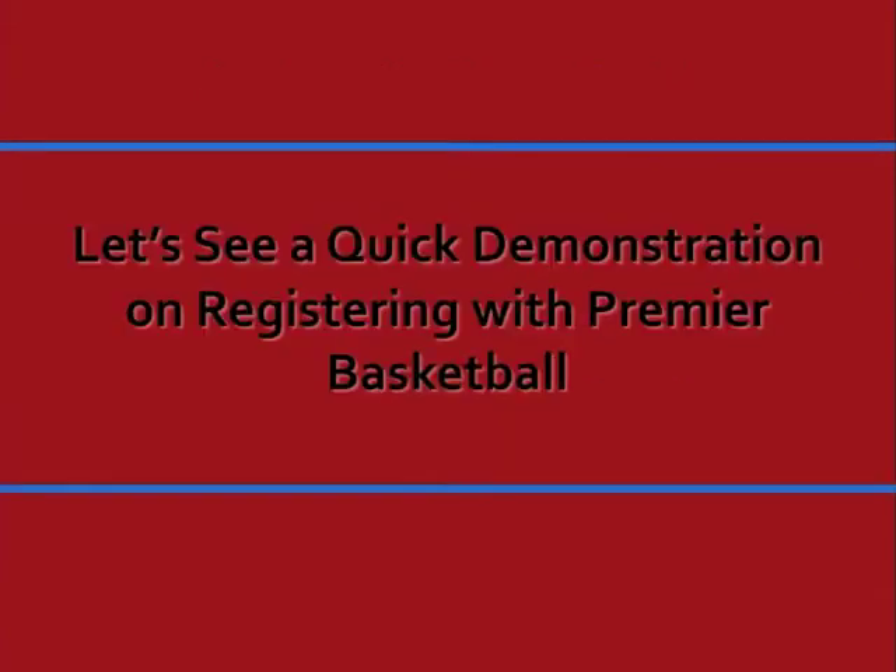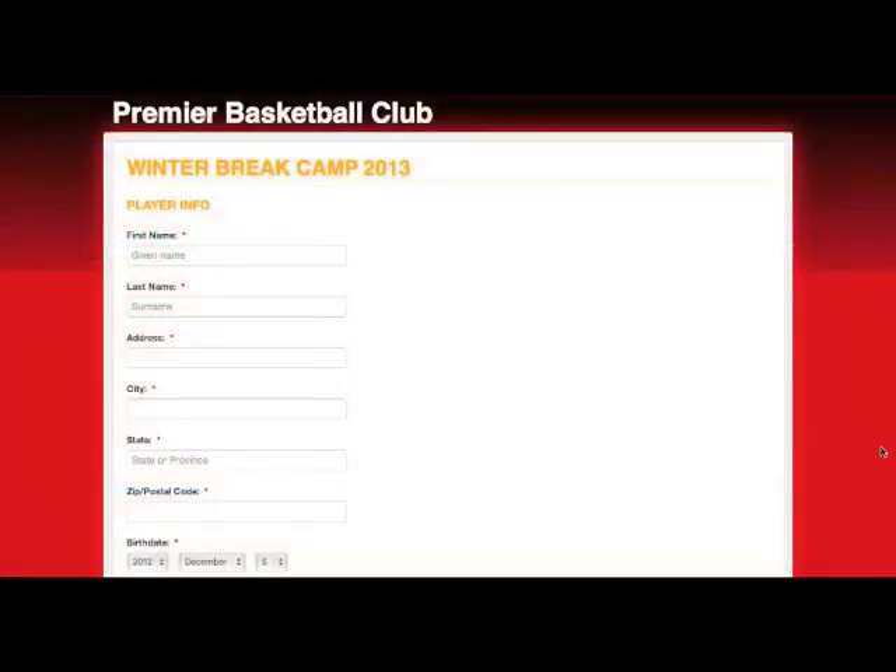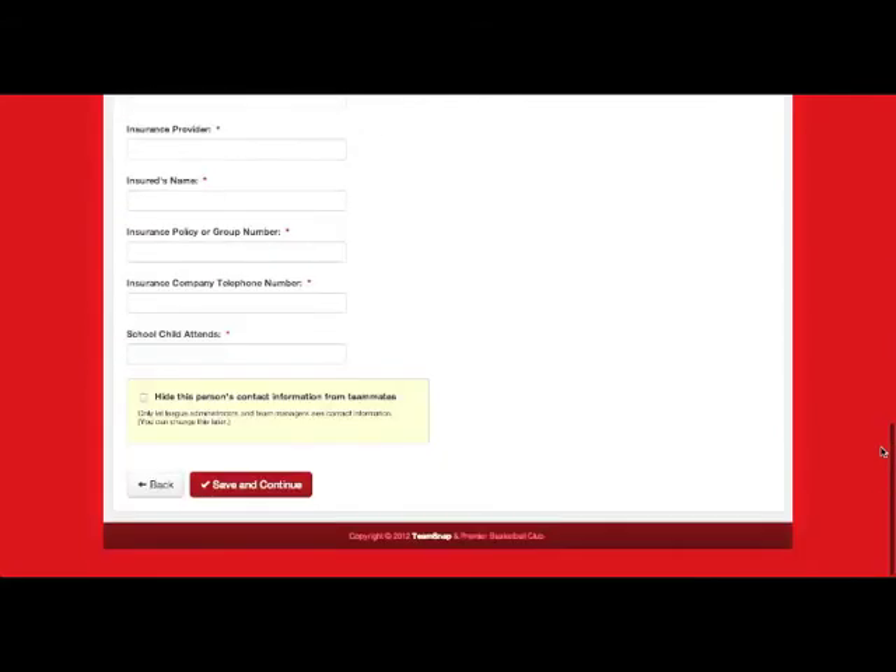Let's see a real quick demonstration of registering with Premier Basketball. Once you select your program, you'll be taken to a registration page like this. Fill out the fields and forms, and at the bottom, hit save and continue.